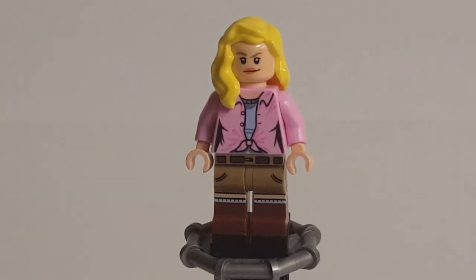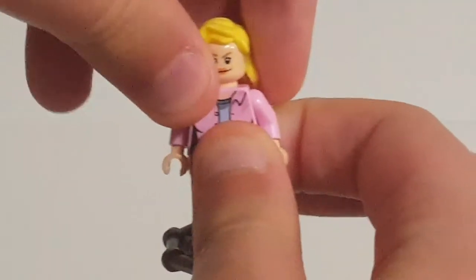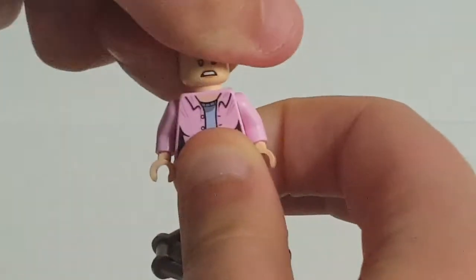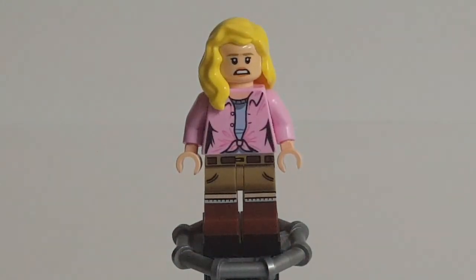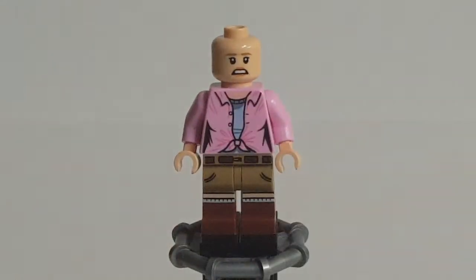The expression is good — a confident smirk which works well for her. The alternate face is a very frightened one that looks perfect; they did a good job. The torso, much like Grant's, isn't too complex but does its job well. The skin tone around the neck is printed really well, which I know is an issue on some figures — this probably came through well because the pink color is similar to the flesh tone, and I'm glad there isn't any blending.